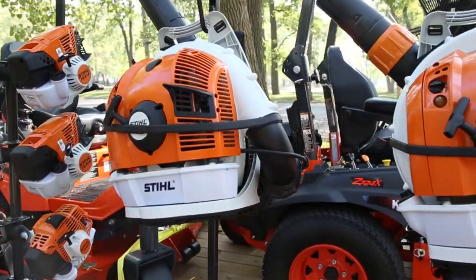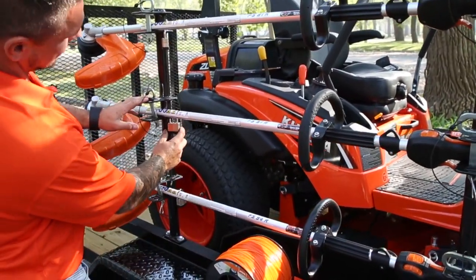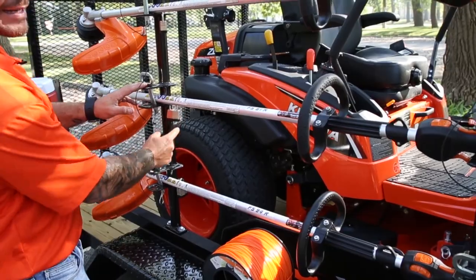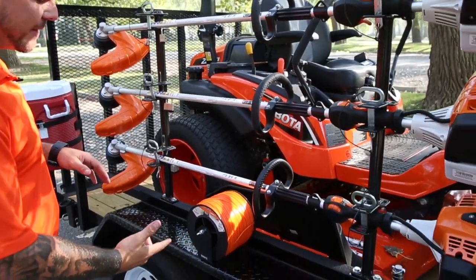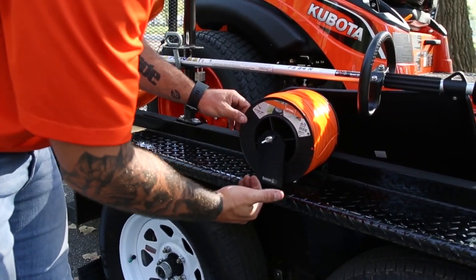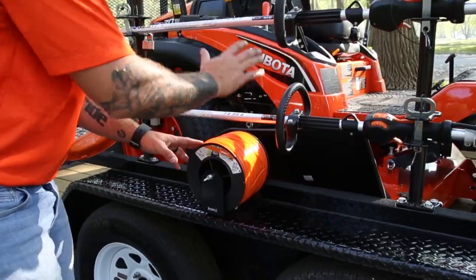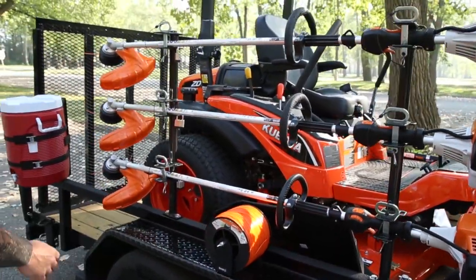Come further down the side is our string trimmer rack. This one holds three units and it comes with padlocks to lock it up. Complementing that for your string we have the spool rack. This thing is adjustable — if you have a smaller spool it goes in and out. Great to keep these things in tandem as you work throughout the day.